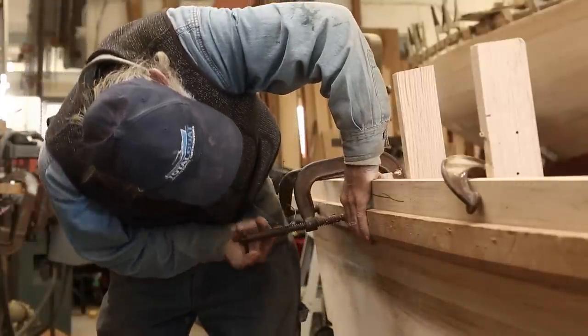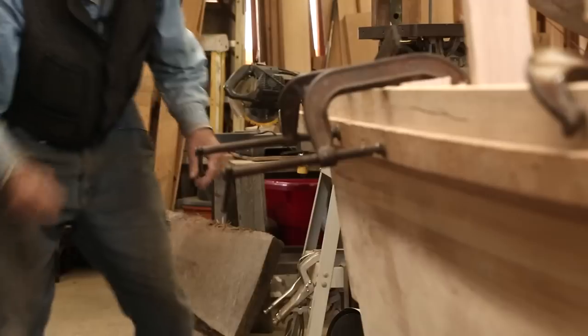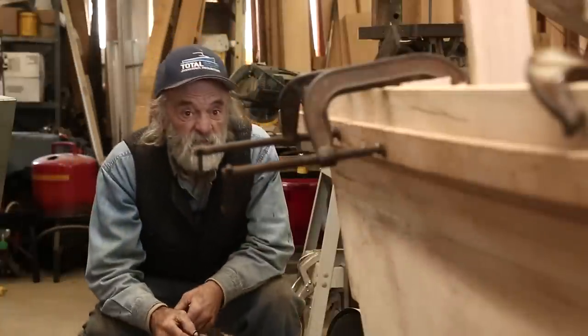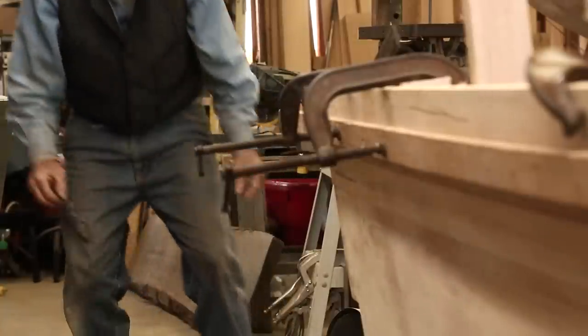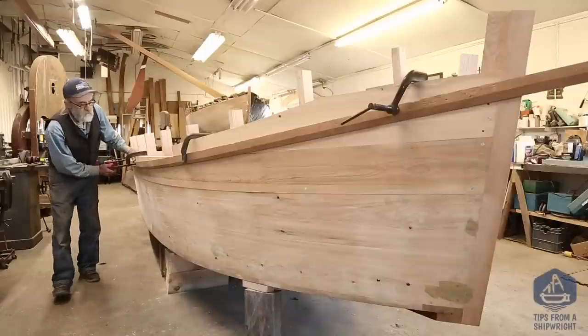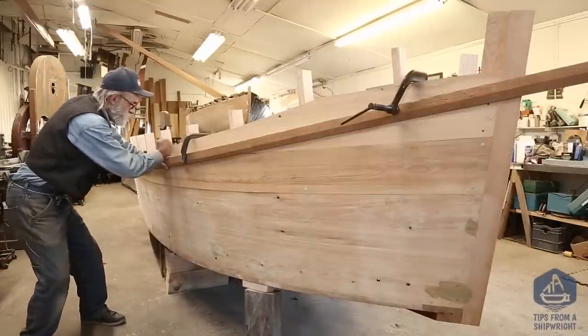We've got a few confines, and that is the material that we've got and the height of the transom, but it's all just going to work out perfectly. Once I get that batten in position, I'm going to have to take a sighting of it from up forward and back aft, and maybe two or three times, move it a little bit and just get it just about the way we want it.